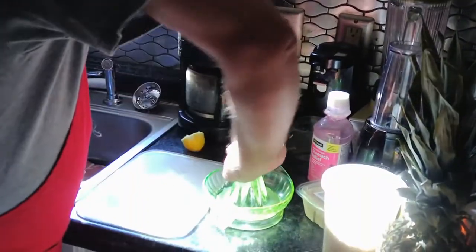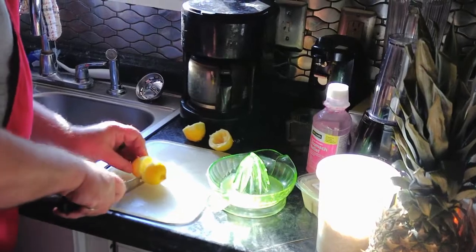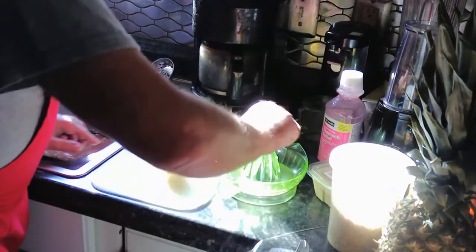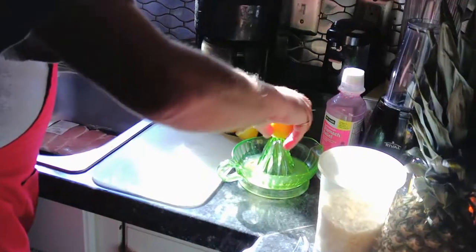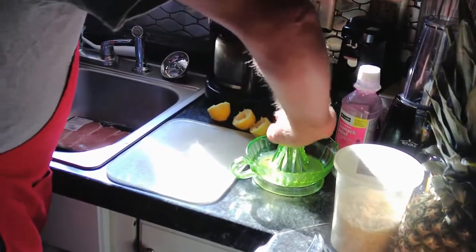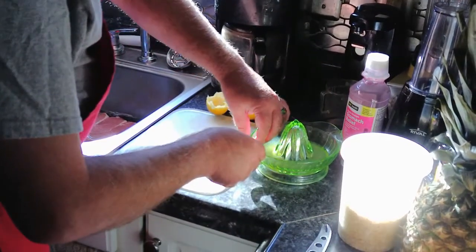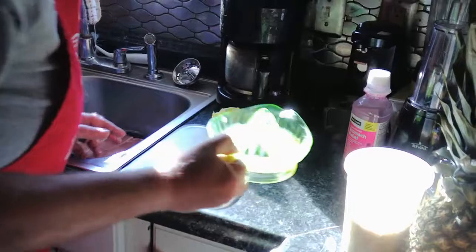With the small lemon you only get one seed; with the big lemon you get a ton of them. Unless you live somewhere you can grow a lemon tree, I'd rather deal with one seed than have to hunt all of them down. So we're going to add this juice and the pulp in there with it also.